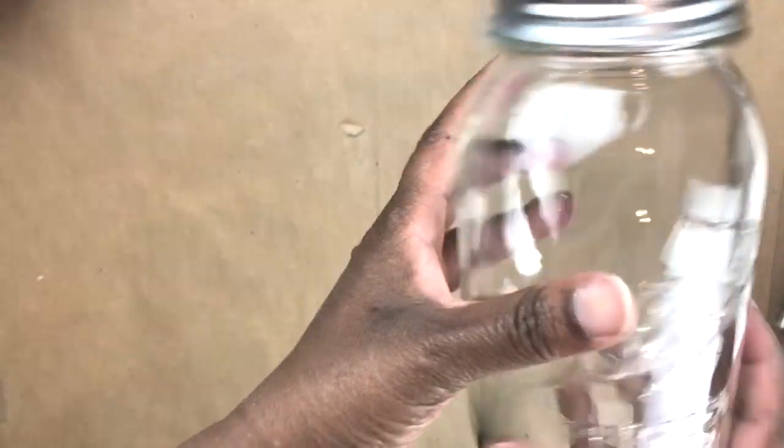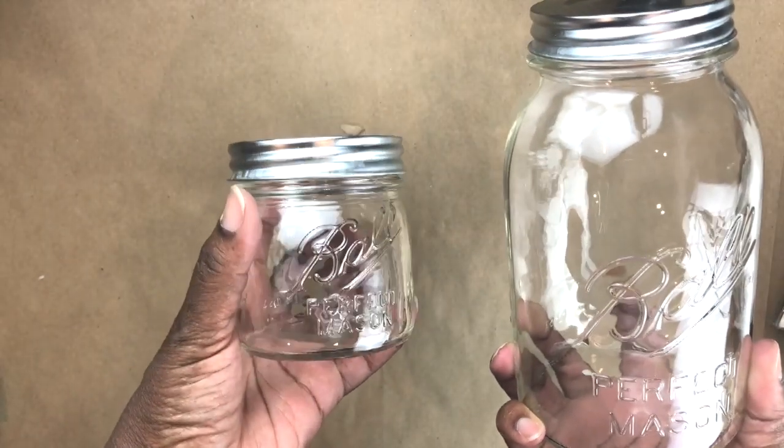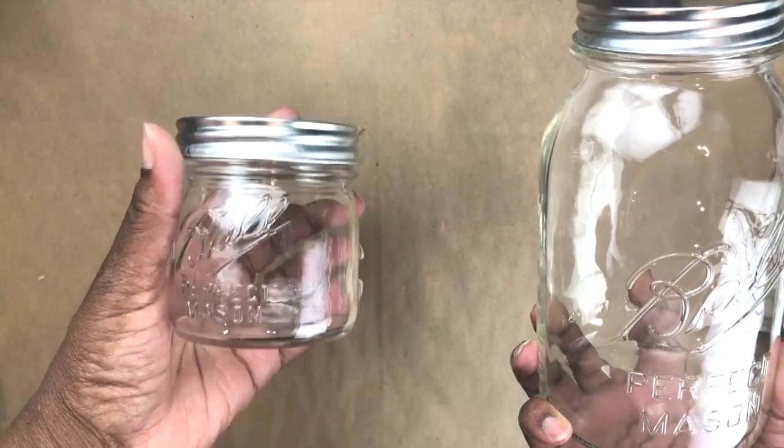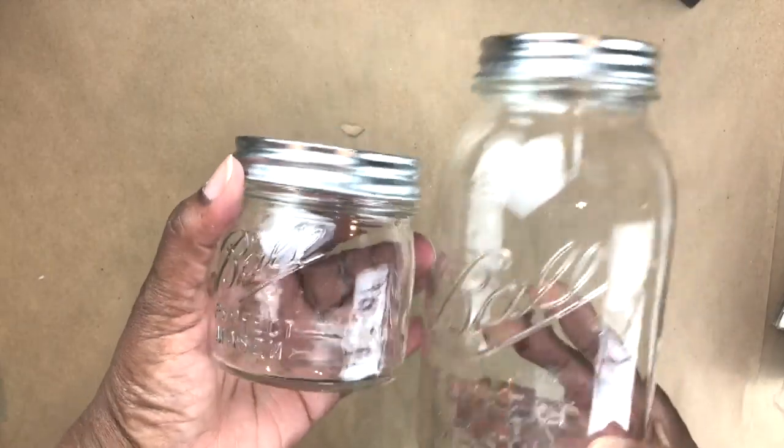I showed you guys the 32-ounce Ball jars in my community tab a few days ago, and today I found the eight-ounce Ball jars. Neither of the tops are for preserving — they're just regular screw tops.